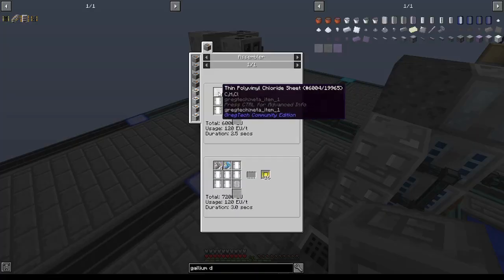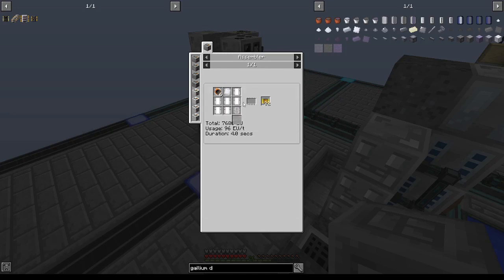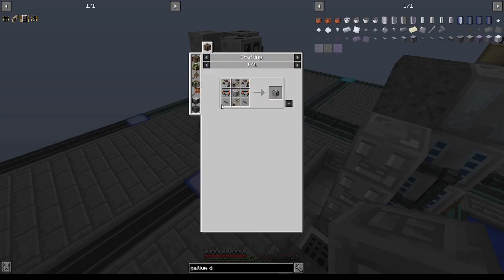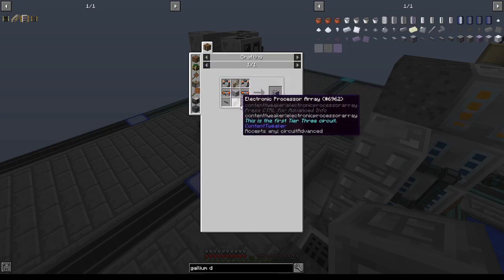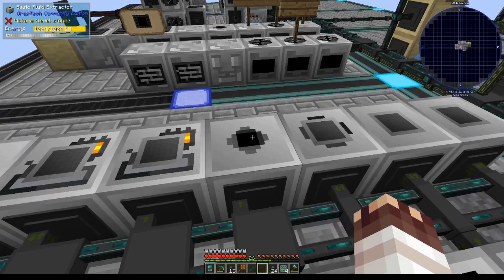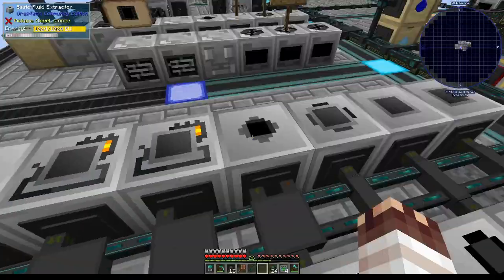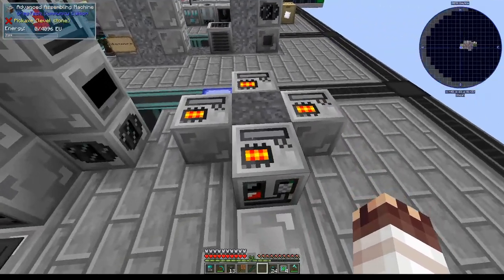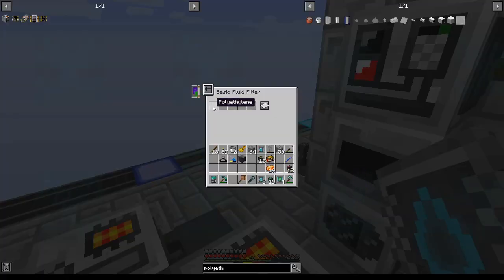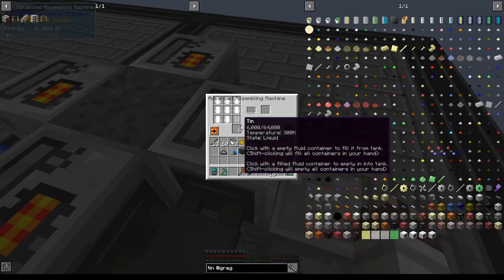We now have almost everything we need. I just need to set up the polyvinyl chloride sheets, which are going to take a cluster mill, and once everything is running I can plug the polyethylene into the three SMD assemblers. These are going to be advanced assembling machines, so they take tier 3 circuits. This advanced cluster mill will get our filter on polyvinyl chloride sheets. I'll set our fluid extractor on tin to extract, always active on the brown channel, because I'll need it for the refined circuits. I've set up four assembling machines — I'll filter three of these on polyethylene, because you need polyethylene for the three SMD types, and then filter this one on tin, and if we set it to insert on brown it should automatically start inserting tin from the tin extractor.